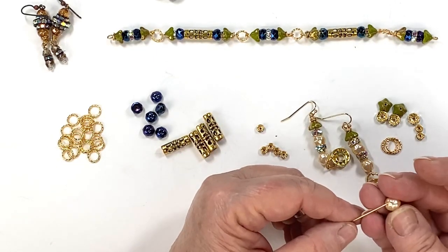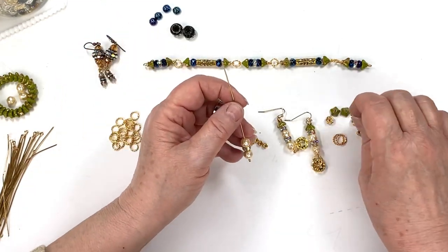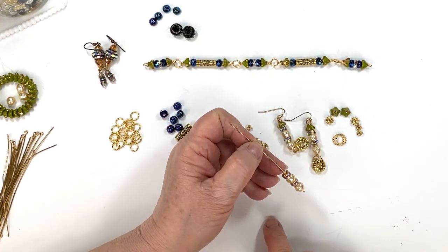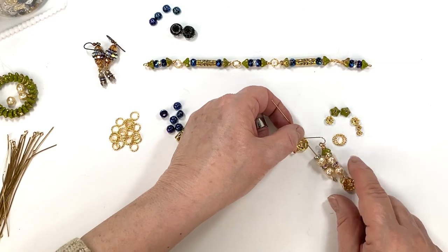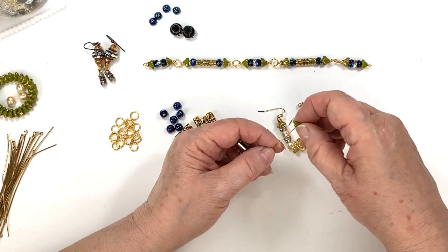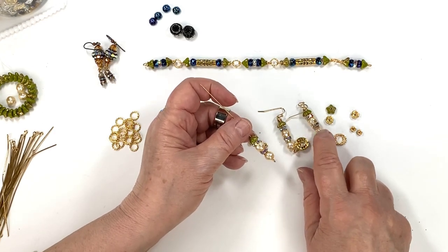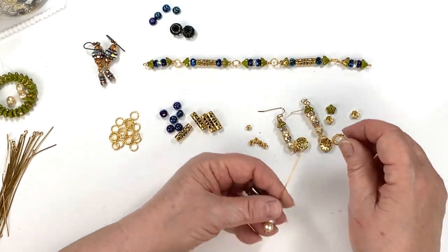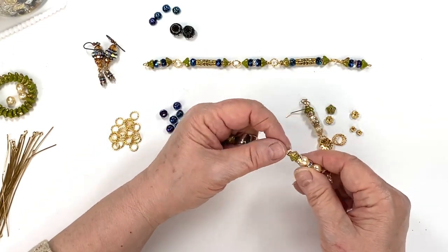I put this one on there and look at what I've done so far. Then I put another one — the largest, I think it's seven millimeter — and I believe we have them at the site. I like to size it up in case I want to do another one just like it. Now I put the little flower bead hat on it. So I've got two pearls, one small four millimeter rhinestone, two seven millimeter rondelles, and a little flower bead.